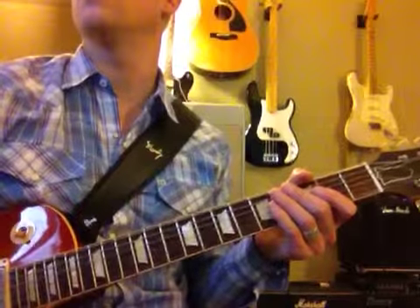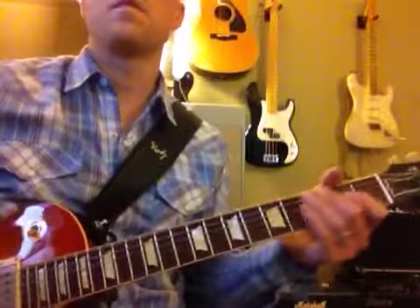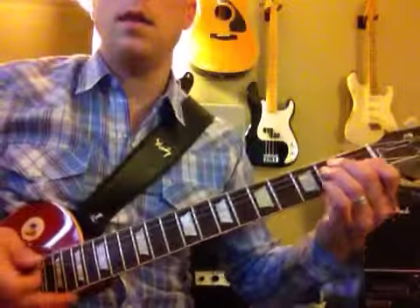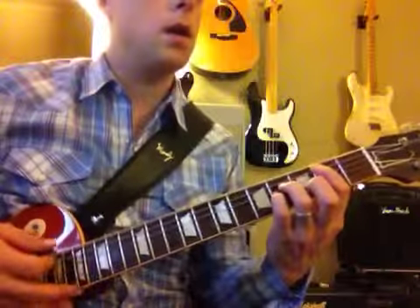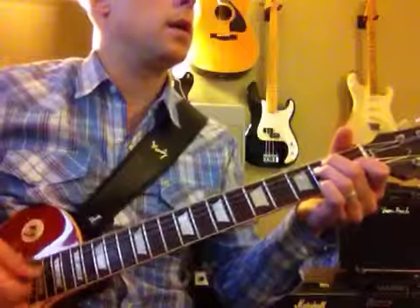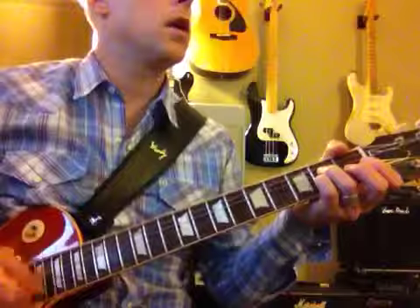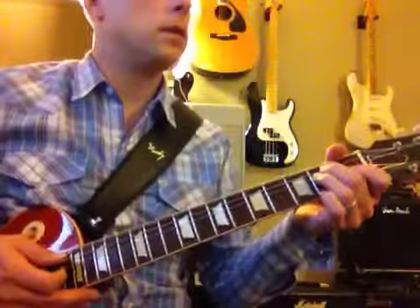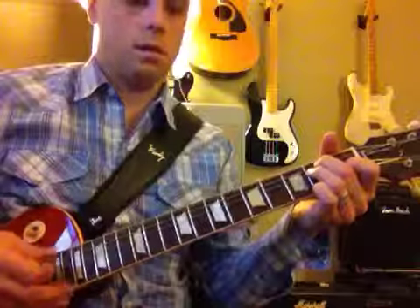Okay, here we go. We'll start with the beginning — da-da-da-da-da-da-da-duh — and then A. Then a B, then an E, then an A, then a B, then an E, then an E.